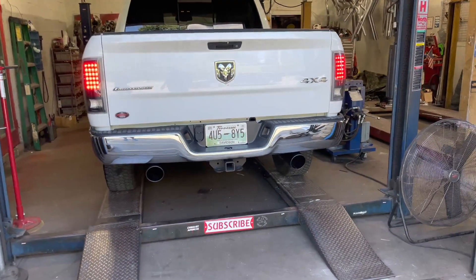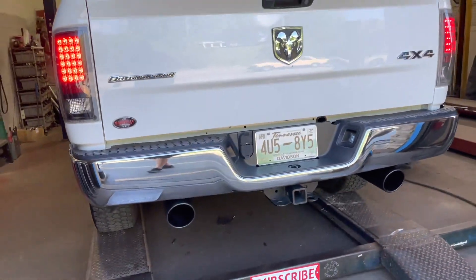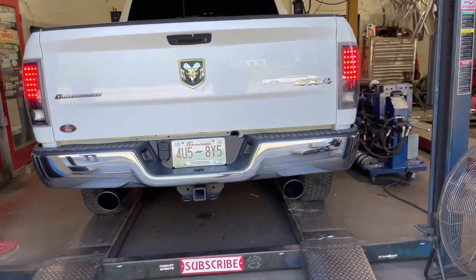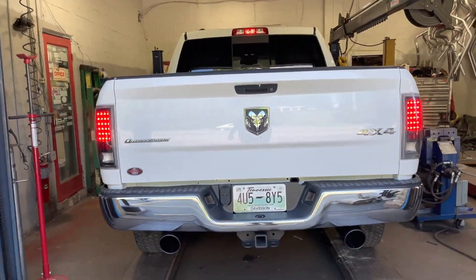2017 Ram 1500 — it's got straight pipe duals with five-inch tips. This is the muffler resonator we cut off. Let you guys hear it now, go ahead.